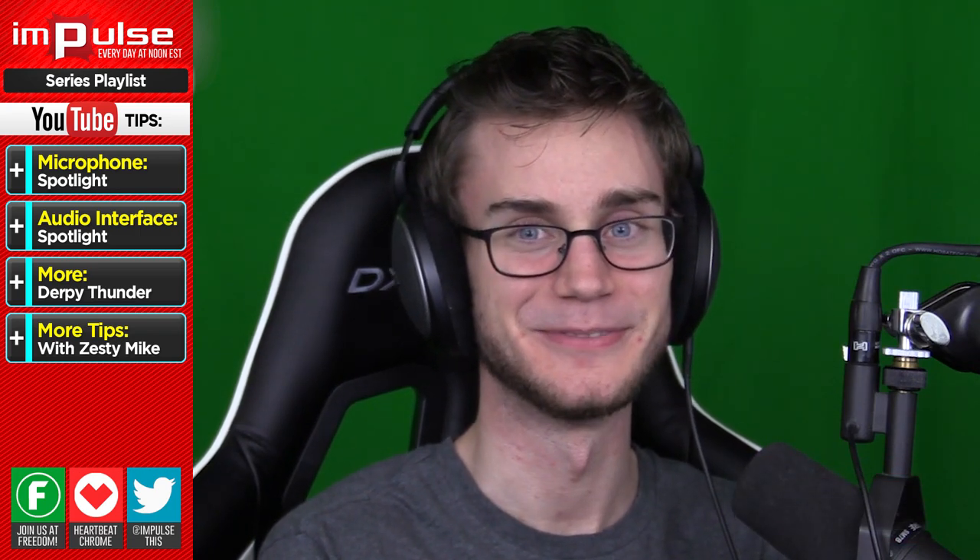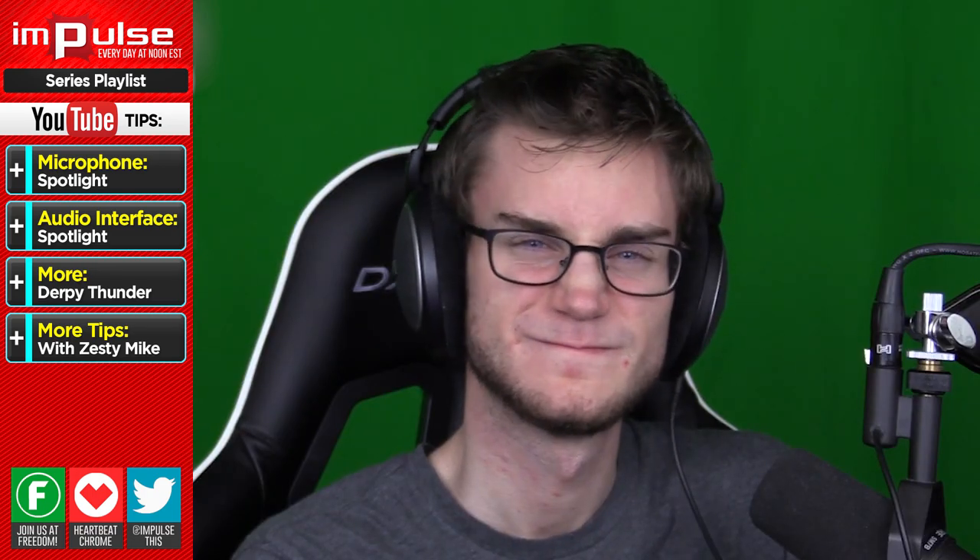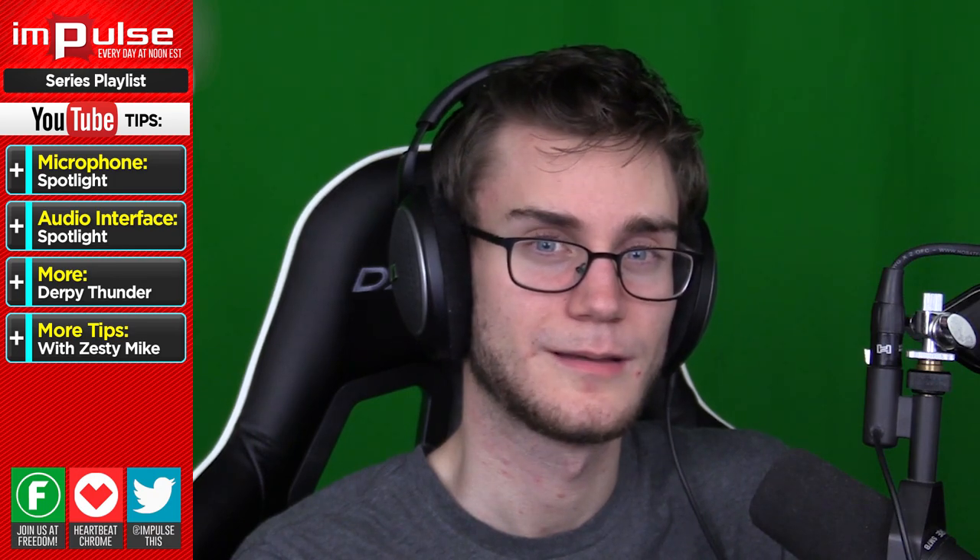So today I wanted to do an equipment spotlight, spotlighting his equipment that he uses in his videos, because I came across his channel and said, wow, that audio is crisp and sexy and I want it all over my desk. I figured I would ask him what equipment he uses and thought it might be good to share it with you guys. It's good to learn with what you have, but there are some people that want to push their channel a little bit further, so this is for those people who want to make it a little bit more professional.